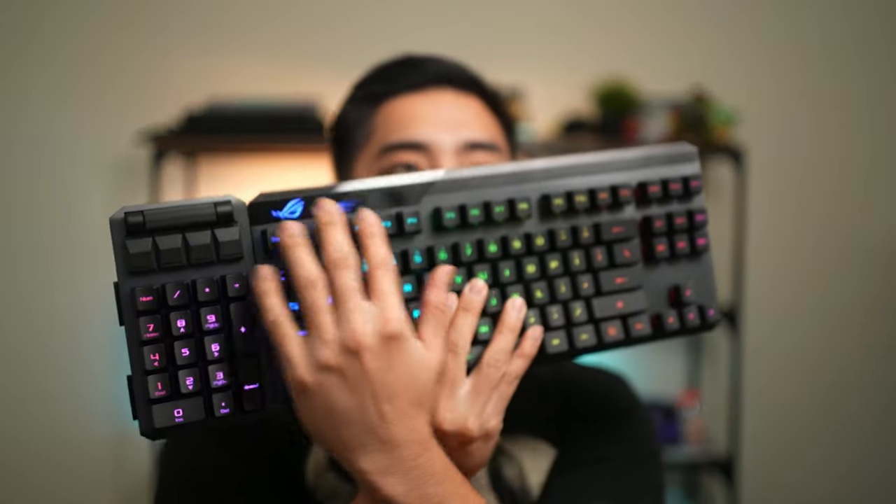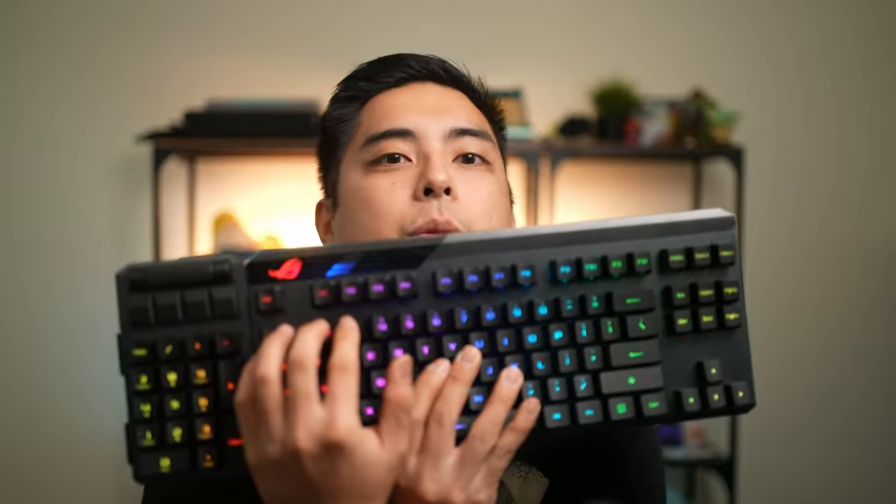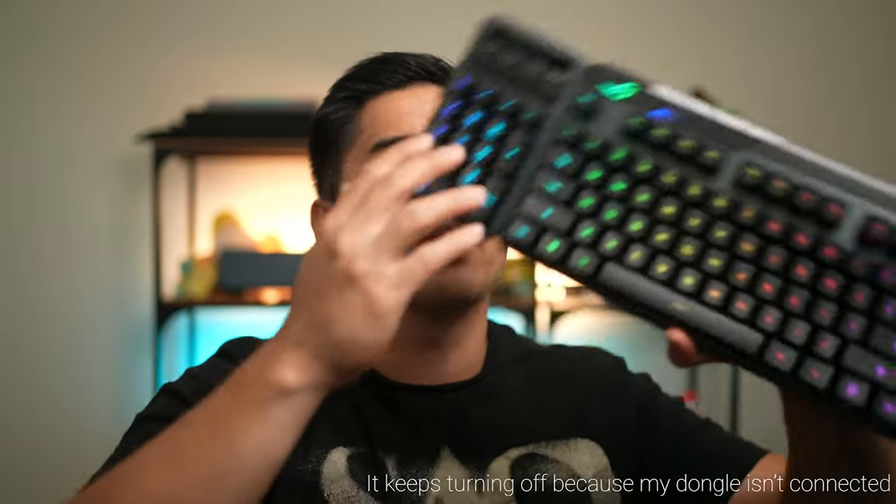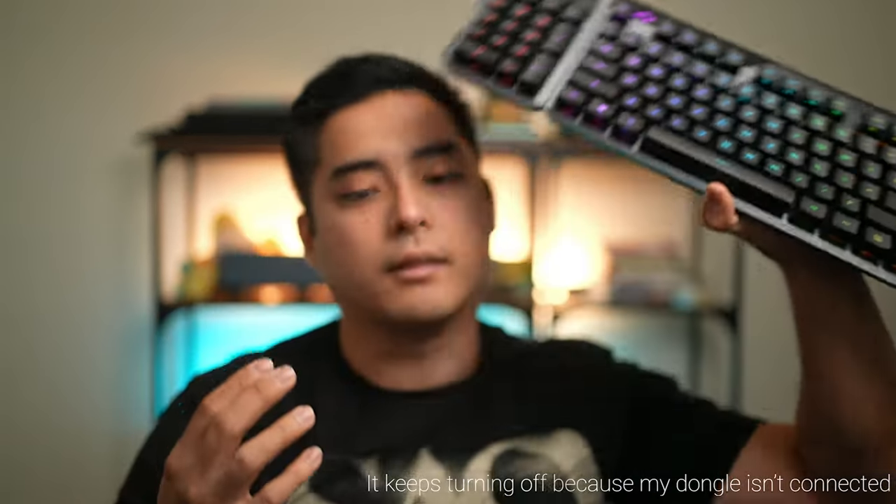So ideally you pop the numpad to the left side. Now your left hand is right there — you can just reach over and have your media control and volume control while your mouse hand stays on the mouse. Very useful in gaming and even when you're just trying to stay in the zone. It's lighting up without being plugged in. The main draw is wireless — it's dongle wireless, so it doesn't have Bluetooth 5, but it's been pretty reliable in games.